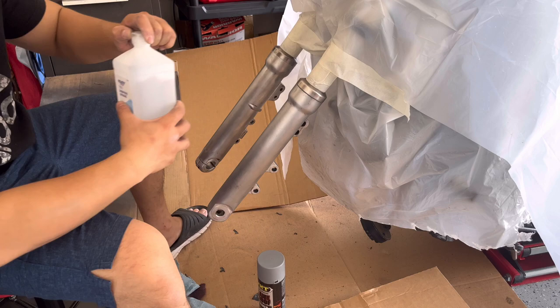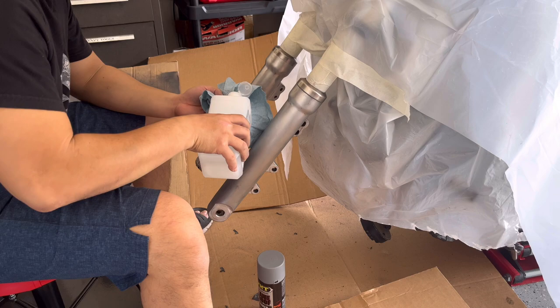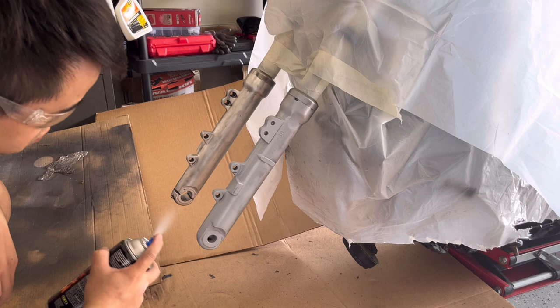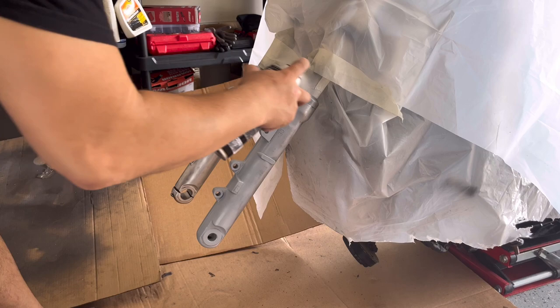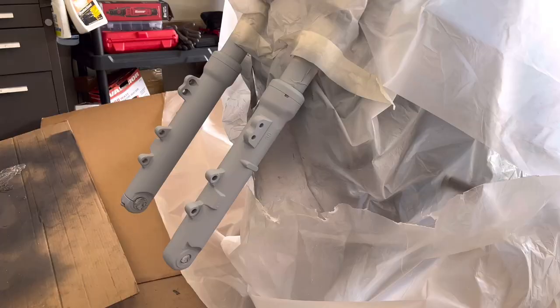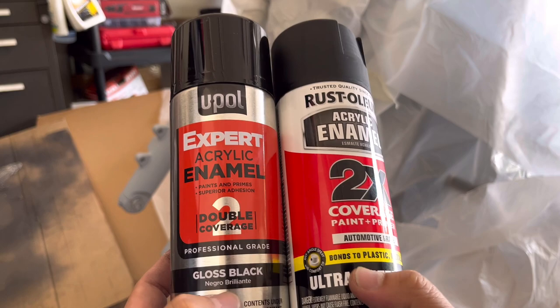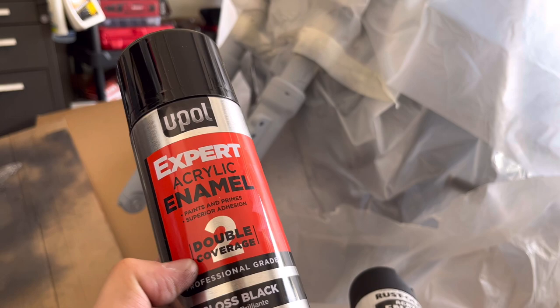You can use prep spray to clean it — I have some alcohol here. The paint I decided to use is gonna be one of these two. I'm gonna try the glossy one first. I bought it at AutoZone — it's a gloss black. We'll see how it comes out.